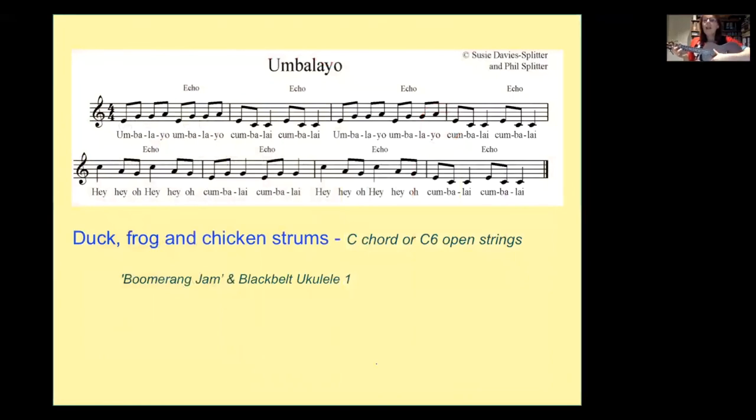Let's do a song with the C chord — strumming the same way. We can do a duck strum, a frog strum, and a chicken strum. Chicken is down, down, up, down, down, up, down, down, down, up, down. All the songs we've done tonight on open tuning, you can also do with the C chord — and remember, there are hundreds of songs. All the day, all the night, and so on.